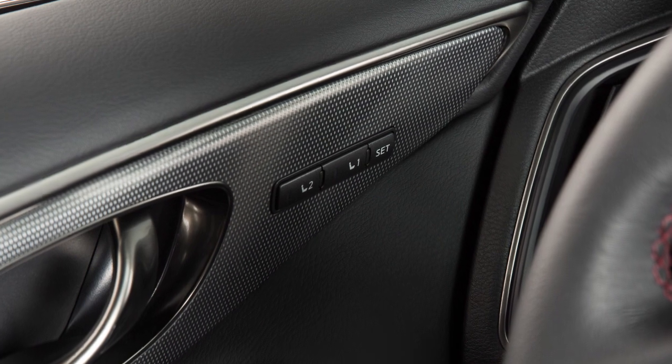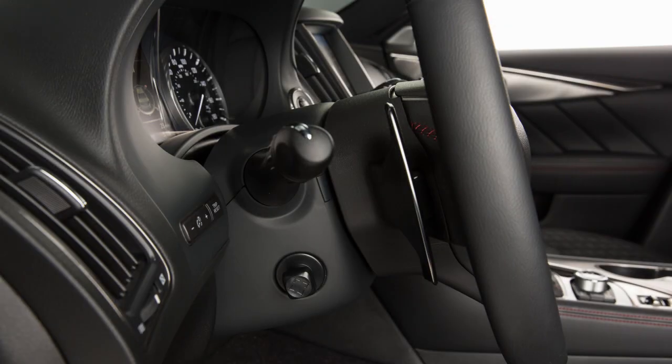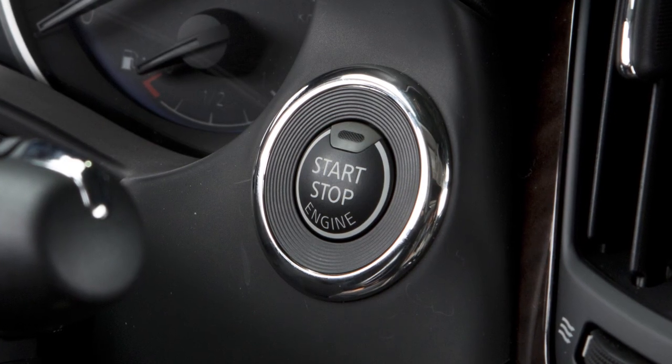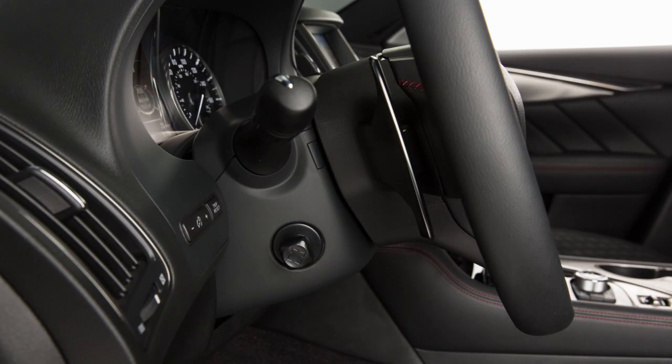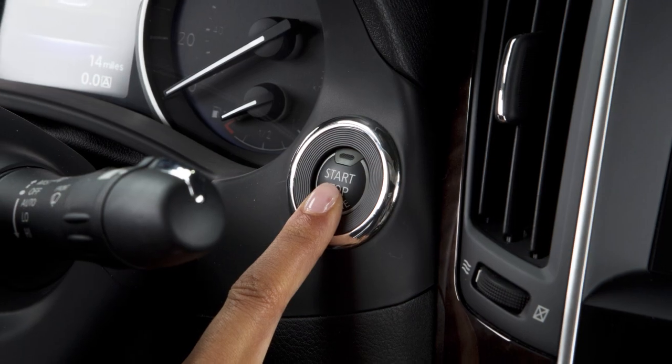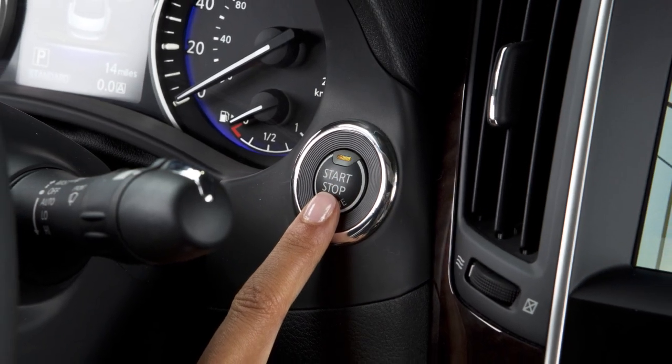When the memory seat system is activated, the steering wheel will move up automatically when the driver's door is opened and the ignition switch is placed in the lock position. It will move back into position when the driver's door is closed and the ignition switch is placed in the ACC or ON position.